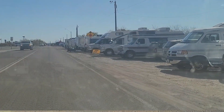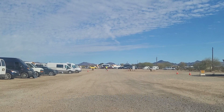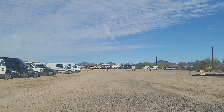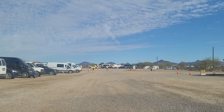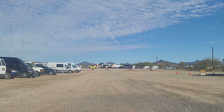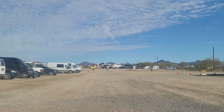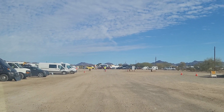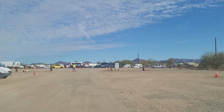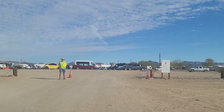We're at the RTR — not sure if we're going to go in. A gentleman directed us into the general parking up there. Most of the things going on are over at the ball field. They're just finishing up the last workshop for the day, and the event ends at 12 o'clock on Sunday. Very nice volunteers are working the parking — people volunteering their time to make it a successful event.